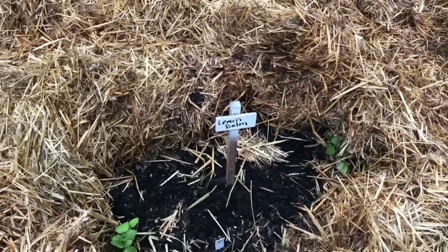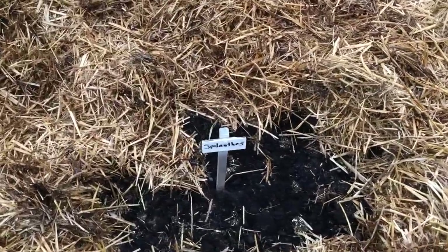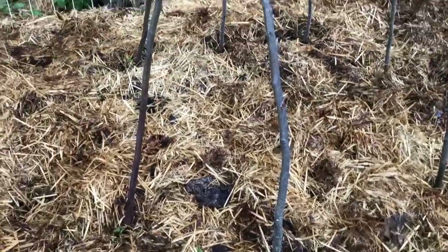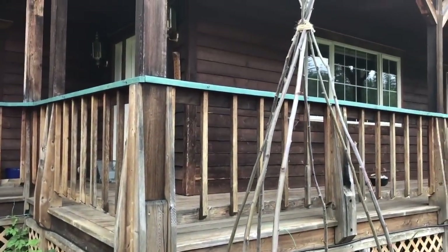Lemon balm - of course you have to have a big patch of lemon balm in a garden. Some spilanthes, wood betony, and some calendula. Now here is my bean pole teepee.